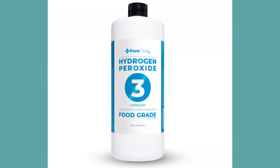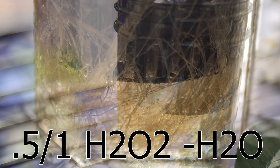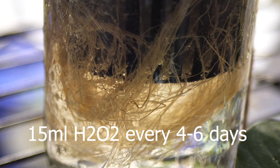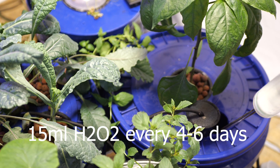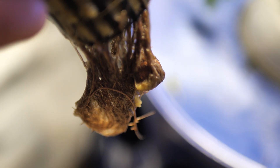The secret weapon for cleaning and sanitation is hydrogen peroxide — specifically food-grade hydrogen peroxide. It's a natural oxygenator that adds oxygen to your roots, making them grow better. The extra oxygen also creates bubbles that physically clean the roots and prevent root rot from happening in the first place. I add 15 milliliters per gallon of hydrogen peroxide every four to six days. If I'm seeing root rot, I'll double that. Root rot is probably the biggest killer of hydroponic gardens, caused by a lack of oxygen in a warm environment.